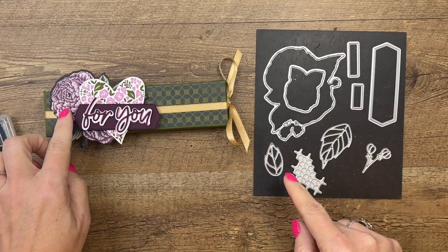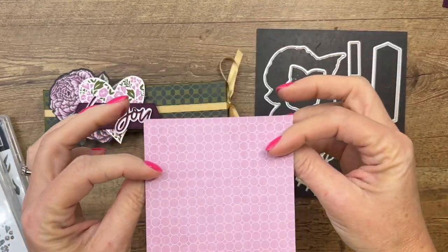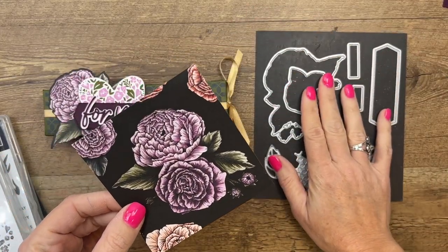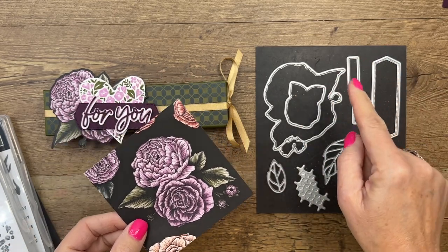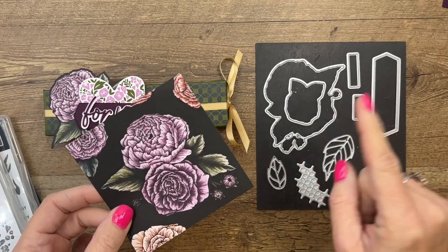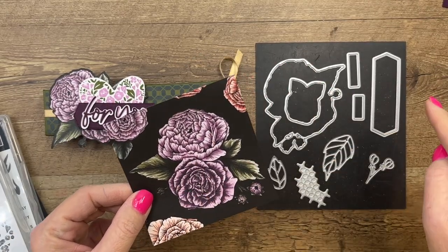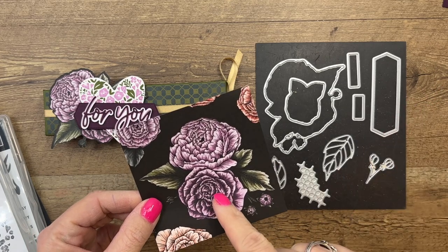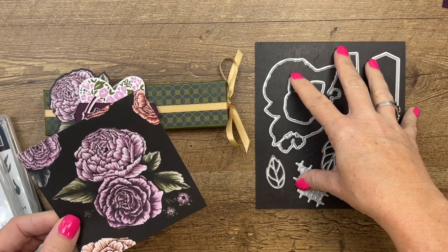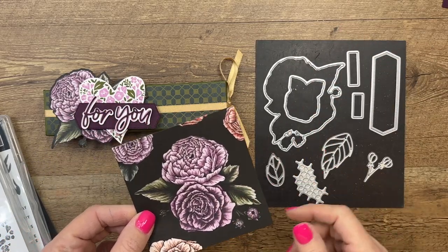I'm also using the Favored Flower dies, which cut out the flowers from the Favored Flowers designer series paper — it's a bit of a tongue twister, the Fragrant Flower bundle. This paper is free in the celebration catalog with a $50 purchase. The coordinating bundle is in the annual catalog, and the die will cut out the flowers that are in the paper.